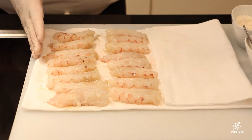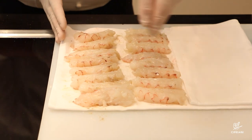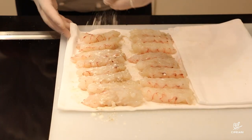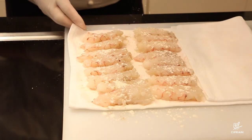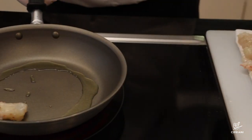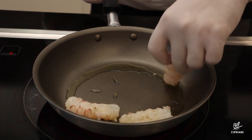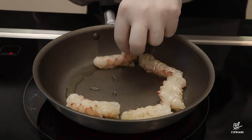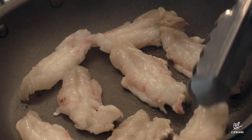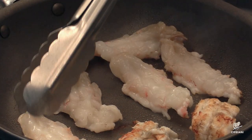We season them with salt and pepper, a bit of flour, and place them in a preheated sauté pan with olive oil. Once they are golden, turn them to the other side, cook evenly and carefully place them in the pan.